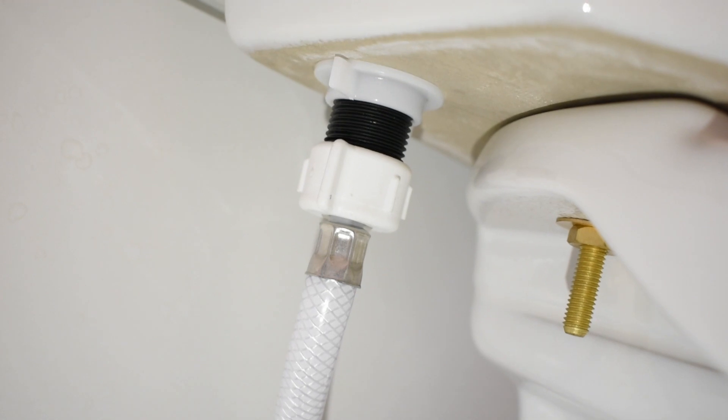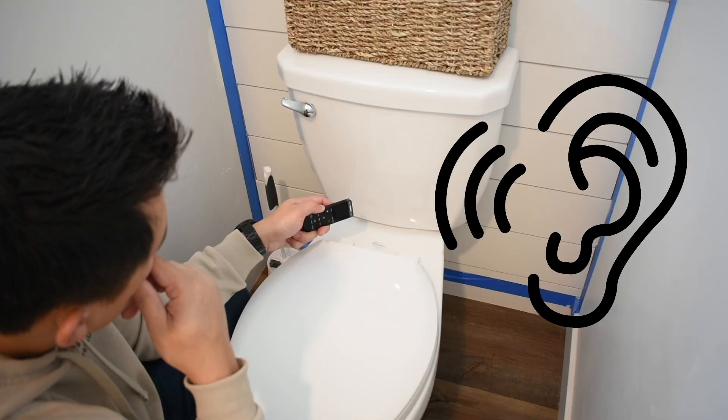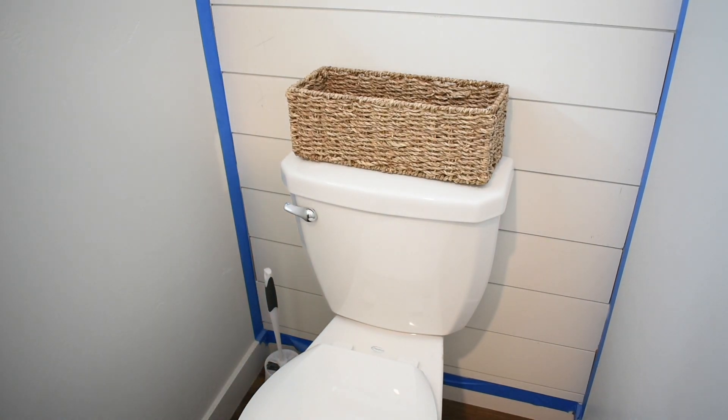Let's get started. First, check to make sure that you're not leaking water anywhere — under the tank, any valves, on the floor. If it's all dry but you still hear your toilet refill once in a while, it could be your flapper leaking water. So let's fix it.